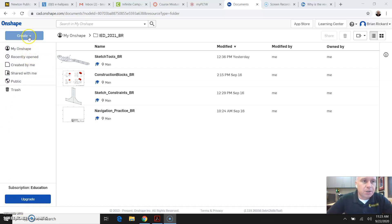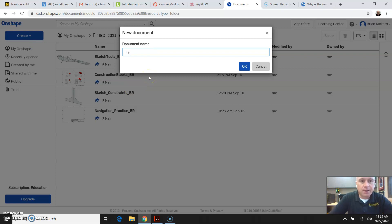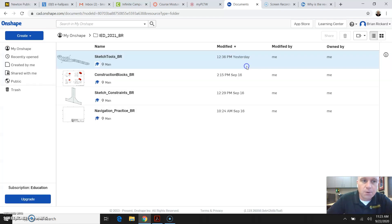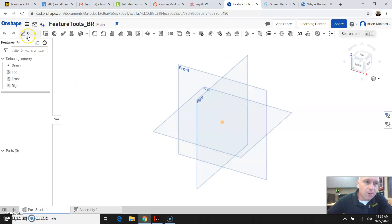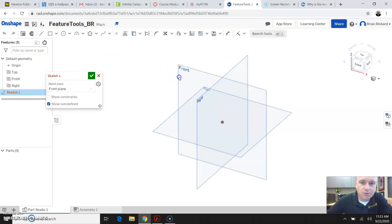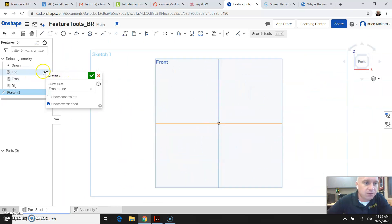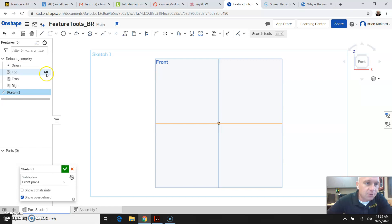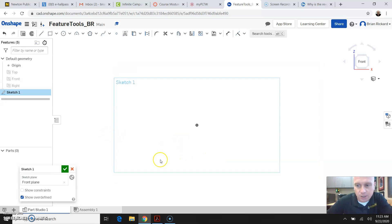We're going to look at some of the feature tools in Onshape, so I'm going to go ahead and create a new document and call it Feature Tools with my initials. Go ahead and click OK. We're going to start by creating a new sketch on the front view, so I'm going to click on my view cube and select the front view. I'm going to turn off the visibility on the default plane so I only see my sketch plane that I've created.